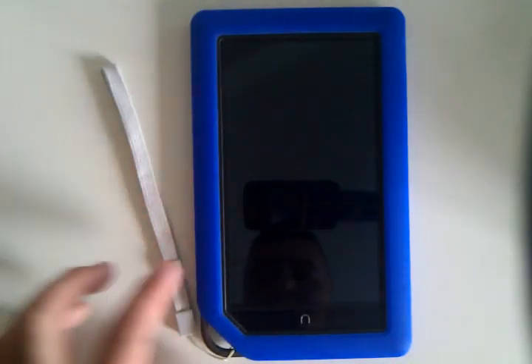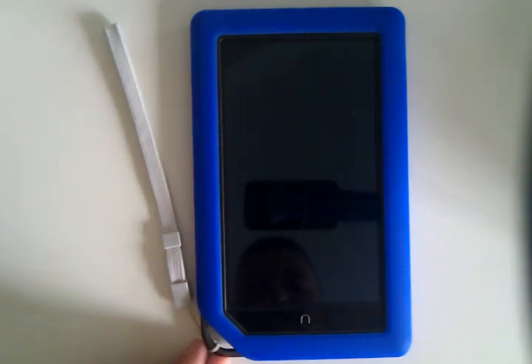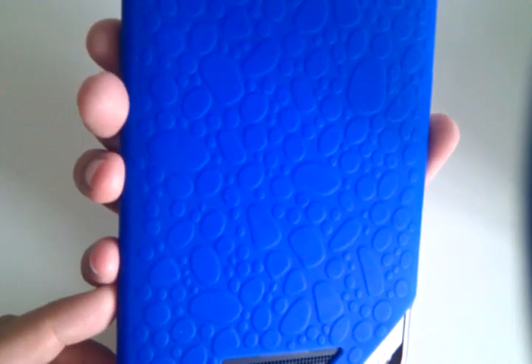A quick look at some of my latest accessories. Using an old Nintendo Wii strap for added grip. This is a $5 silicon skin obtained from Amazon. Originally the company sent me the wrong one — it did not have this nice textured stone back to it.